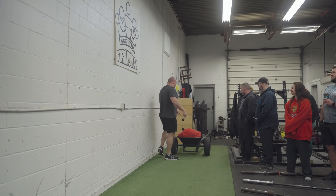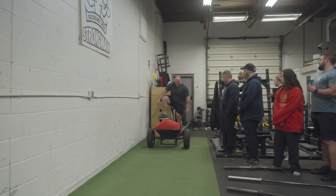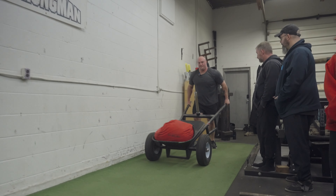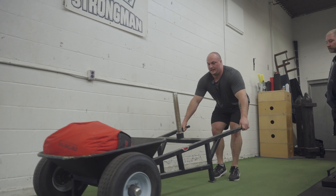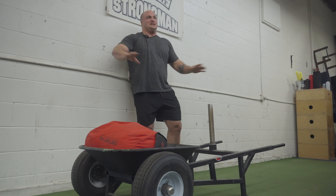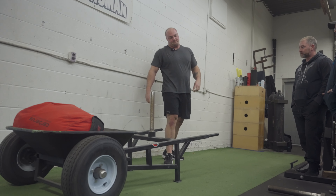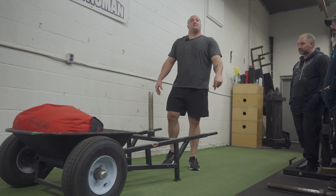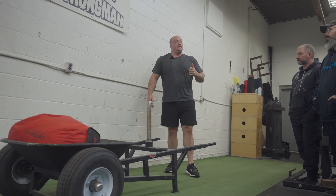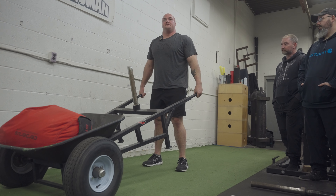Everyone notice where I put the sandbag in? Don't ever put it at the front — right on the axle, your life's going to be so much easier. When you grab the handles, same principle as a car deadlift: the further back you're grabbing, the easier your life's going to be.